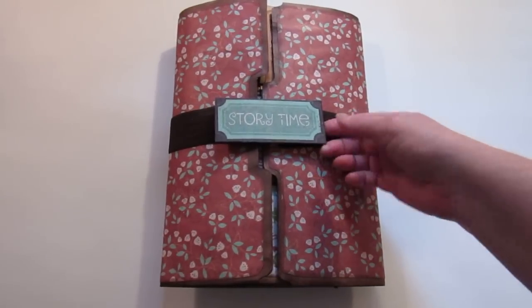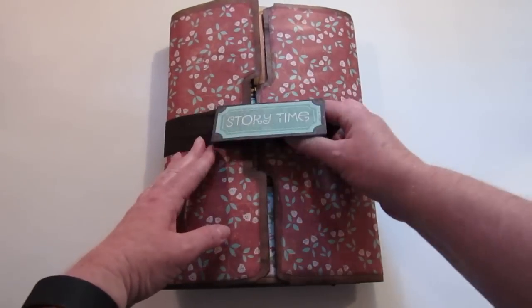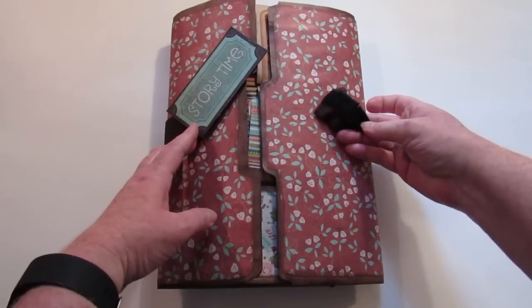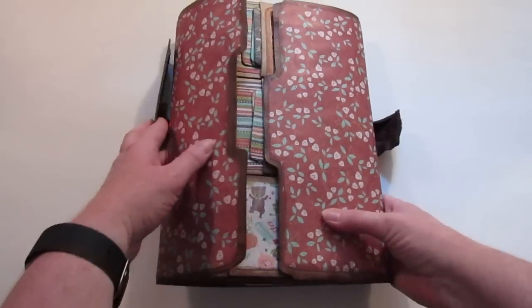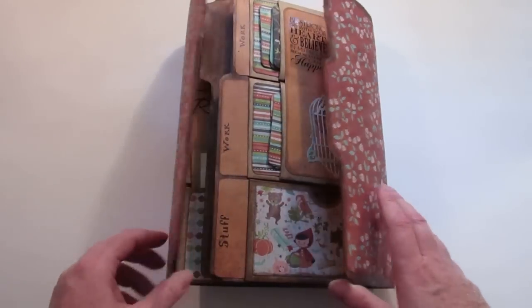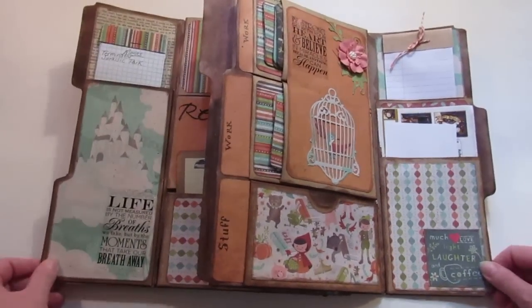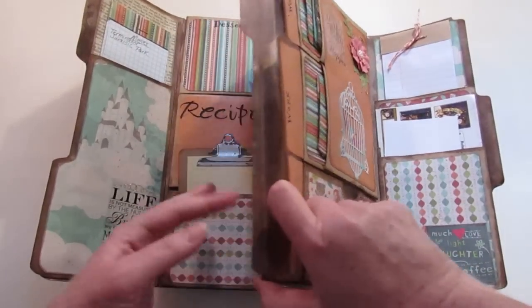I'm going to change this out, but for right now it works — this is just a headband holding it together, and I velcroed it. That's it for now, but I think I'm going to change that out. Anyways, here it is in all its glory — let me open it up and show you everything in here.